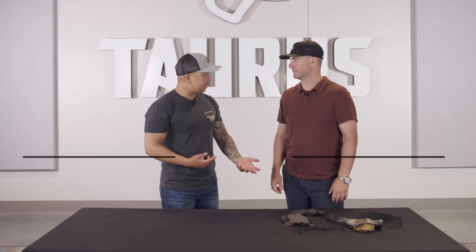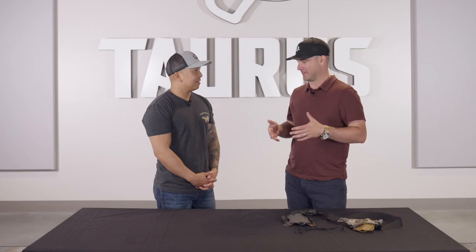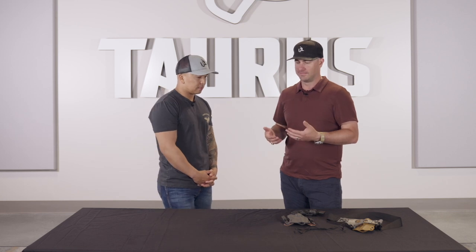So Cody, you and I talk a lot about EDC and there's so many ways to carry. Most of the time you're in street clothes, but what happens when you have to go to a formal affair or church and you need to tuck that shirt in? It's probably one of the most annoying parts of EDC. I've tried the outside the waistband stuff with a suit coat or jacket, but the problem is going to a restaurant — I don't want to eat in my jacket, but I can't take it off because then my gun's exposed. So I started going down this path trying to figure out a really good tucked-in holster setup.